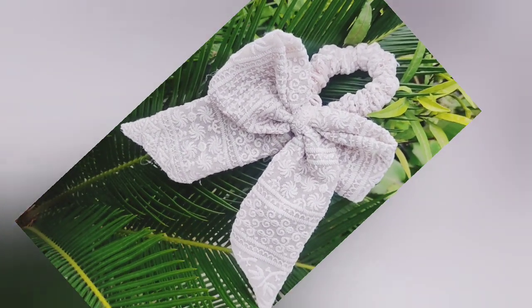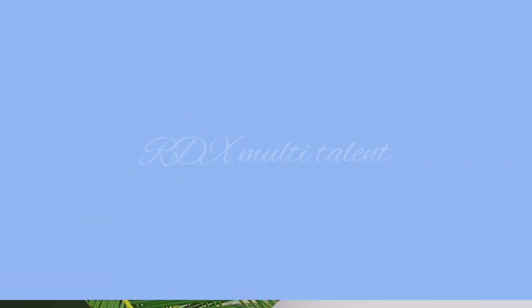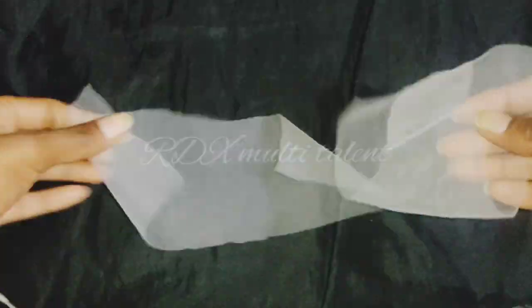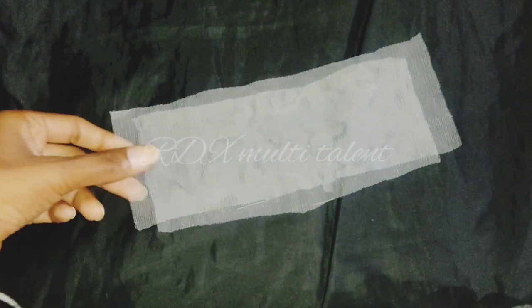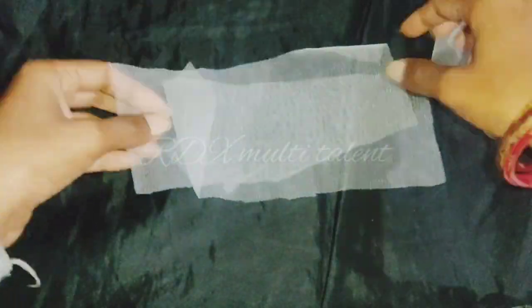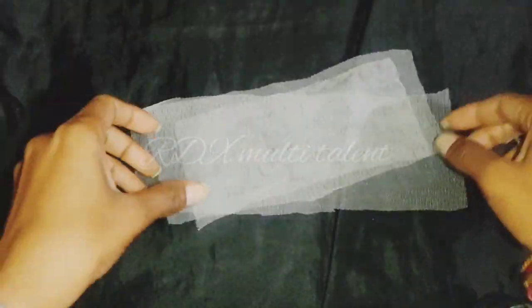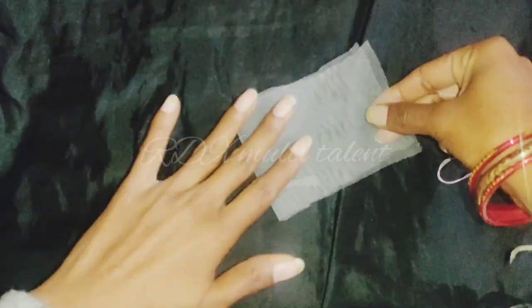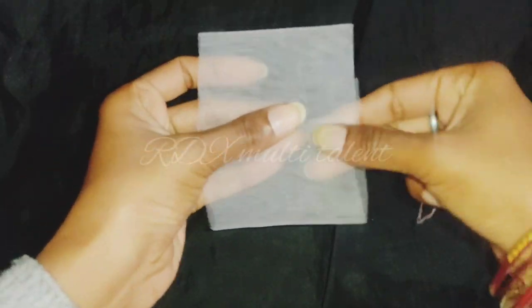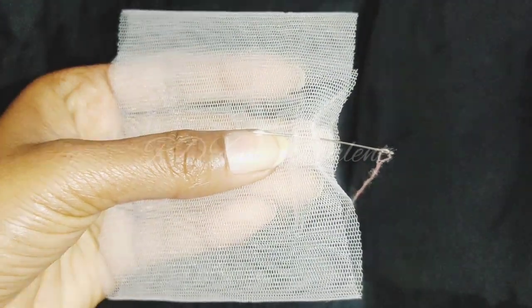Now let's start another DIY. I have a hair clip ready — a simple tip-top clip. We will use net fabric here. We will cut the net fabric and fold it from both sides, placing the hair clip in the center.